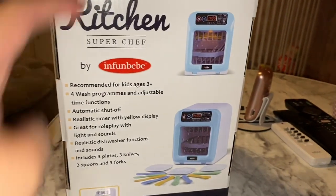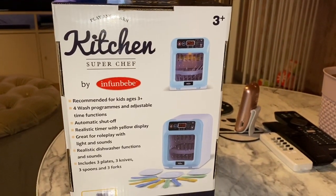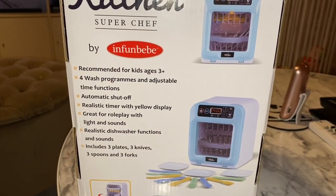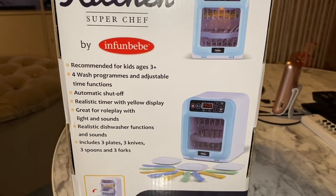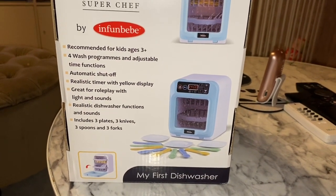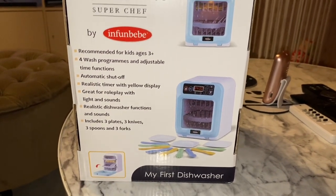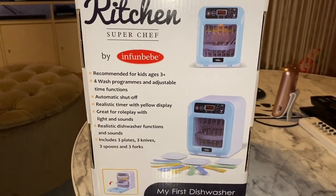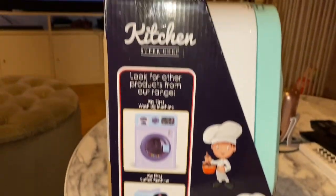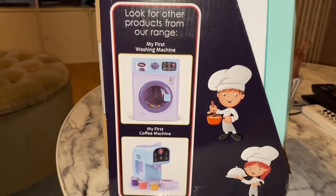I can see the brand is Infant Baby. It's called 'Play and Learn Kitchen Super Chef', for ages three and up. It has four wash programs, adjustable time function, automatic shut-off, realistic timer with yellow display light and sounds, dishwasher functions and sounds. It includes three plates, three knives, three spoons and forks. They also have other appliances like the washing machine, coffee machine, and I think a microwave and a toaster.